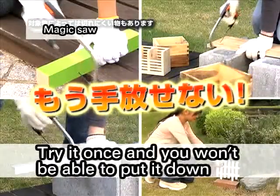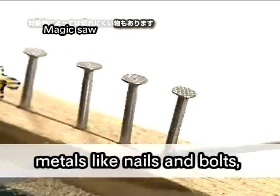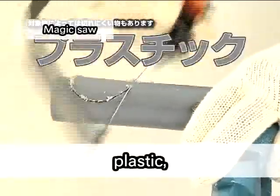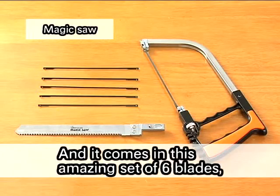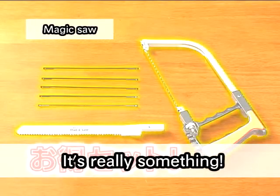Try it once and you won't be able to put it down. The magic saw cuts wood, metals like nails and bolts, plastic, glass, and anything else you need to slice up. It comes in this amazing set of six blades, a straight saw, and a roller blade. It's really something!